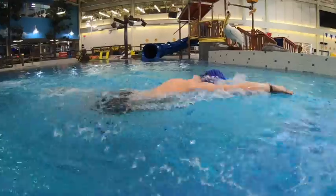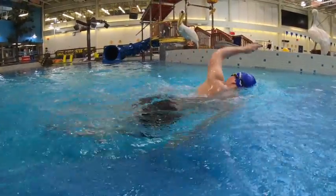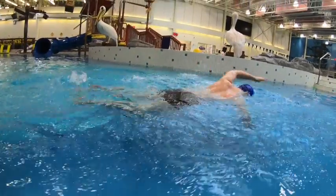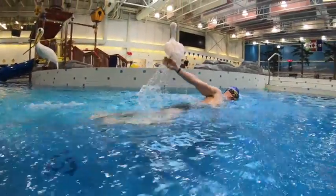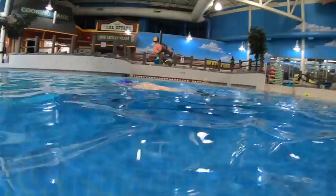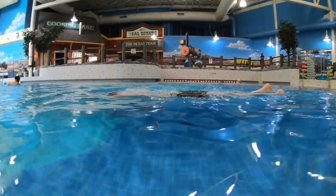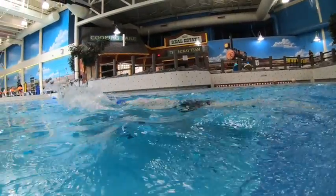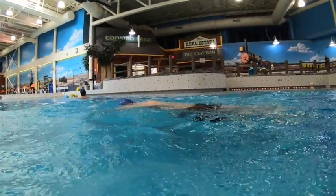Over the water here we can see that arm going to full extension, and it's costing you a lot of energy. It's also not accelerating you very well because it is crashing into the water with a lot of resistance. When we go in this way, there's no resistance and it allows your hip to move freely.